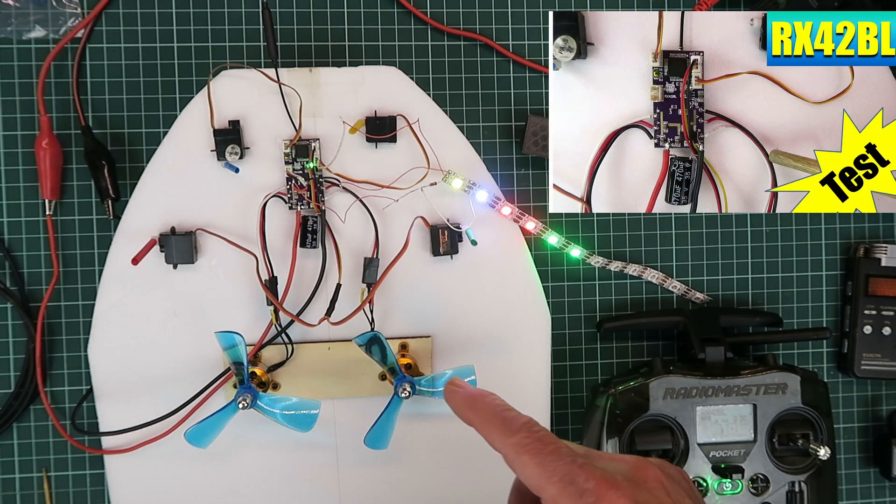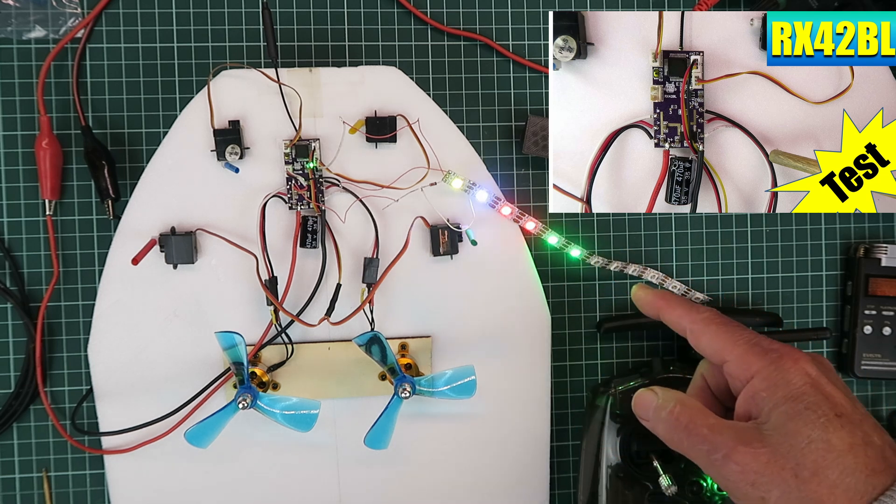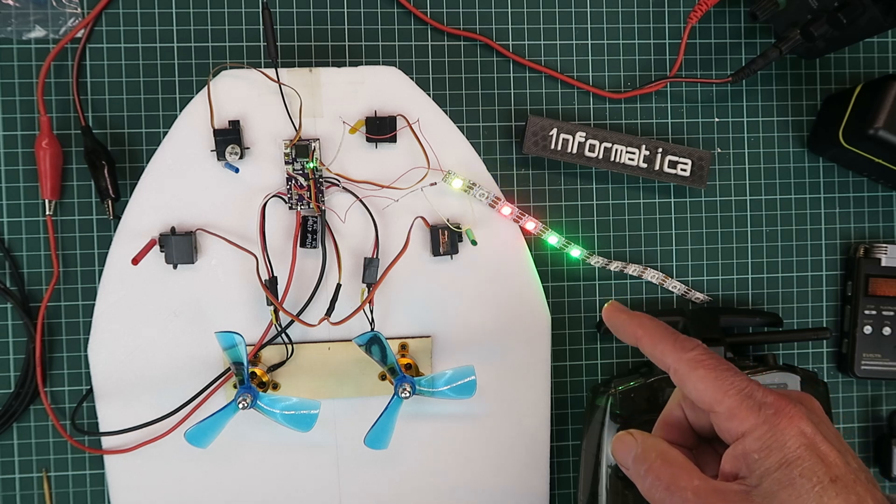When I first reviewed this board, I couldn't get the LED strip working, and now, as you can see, it's working fine. What was the secret? Continue watching to find out.